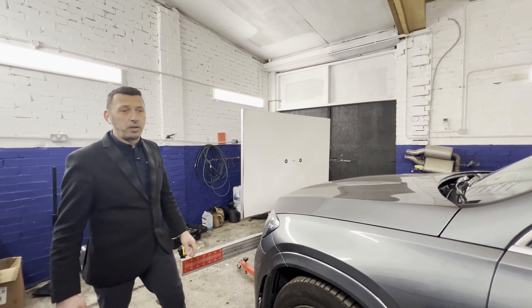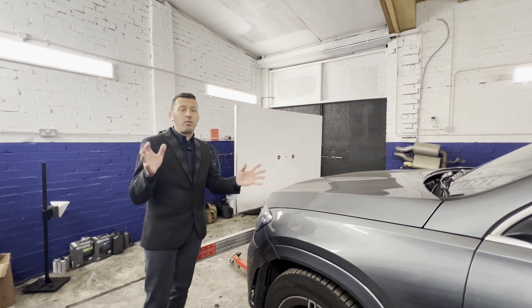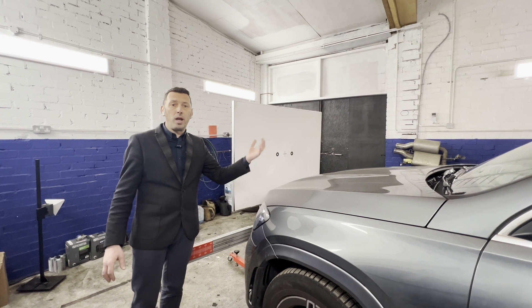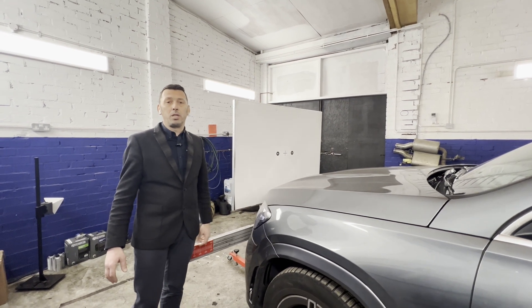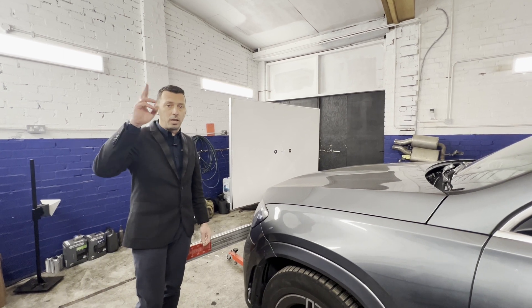Here we have the tool — this is an Autel rig that we use. It's a very good tool to have and we perform all calibrations on the ADAS system with it. I hope this video has given you a good insight about the ADAS system. If you'd like to know more or have any queries, please drop a comment below or get in touch — we'll be more than happy to assist and advise. Have a good day.